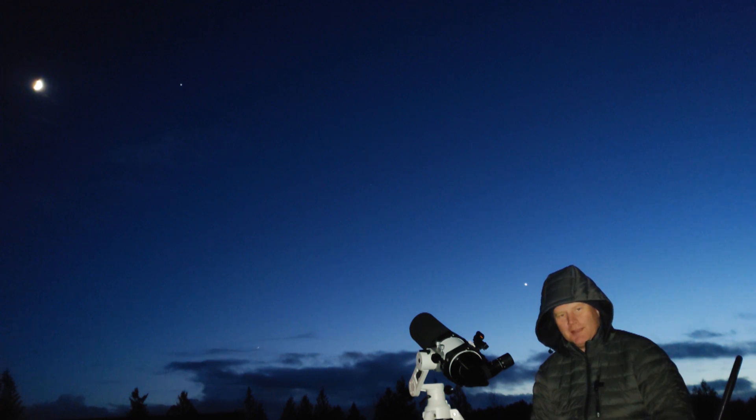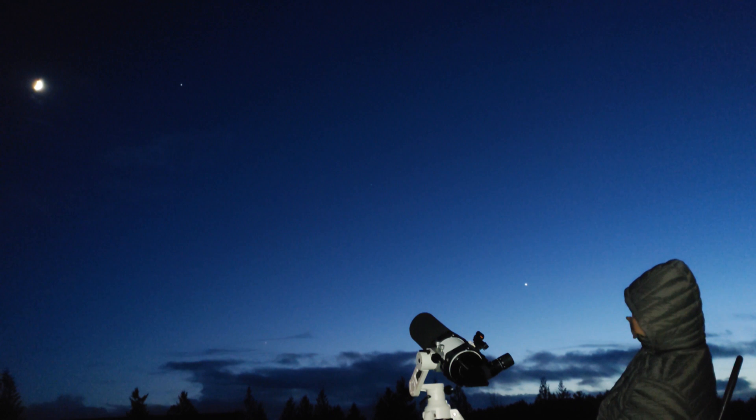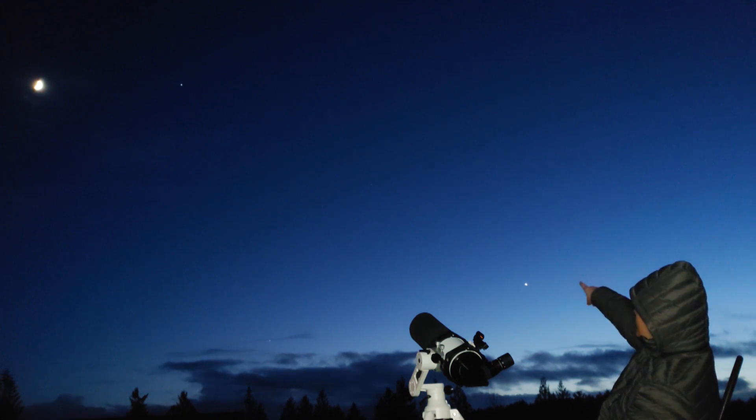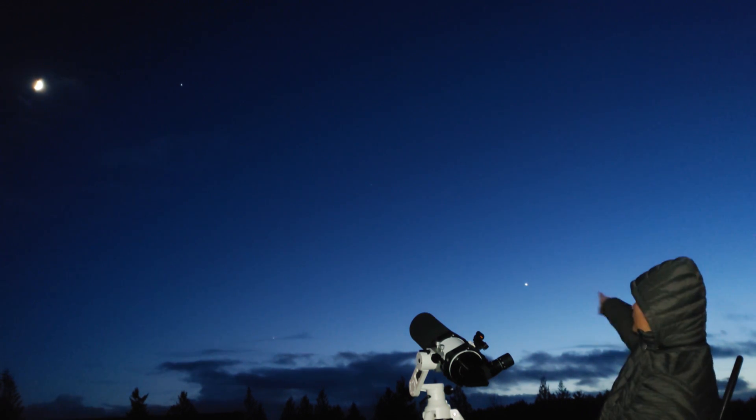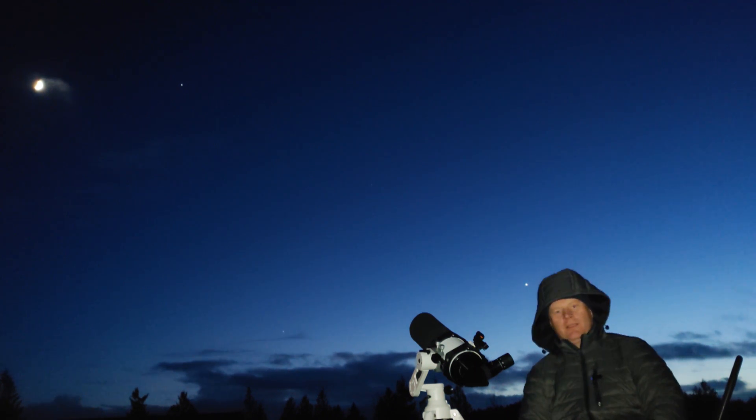Hey guys, Vlad here with AVT Astro — check out the view behind me. We've got Venus down there, Saturn actually, and between Venus and the next bright star, Jupiter and the moon going on out here.